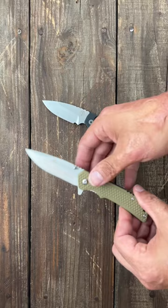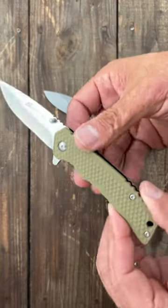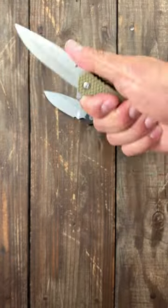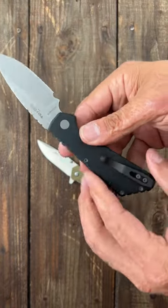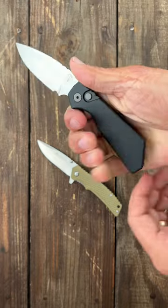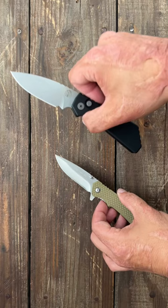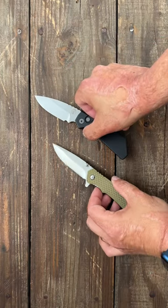Next is handle scale material. This one has very cheap rubbery scales — it's going to be fine for some light cutting. These are high quality aluminum scales, and a lot of finishing work goes into each one of these knives. They can both cut; this one's just going to cut a lot longer.